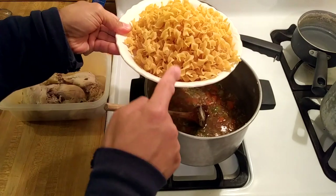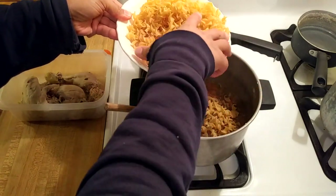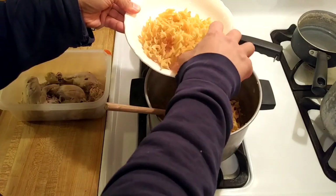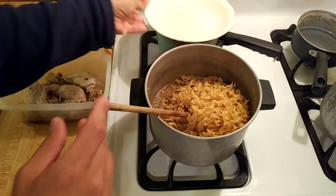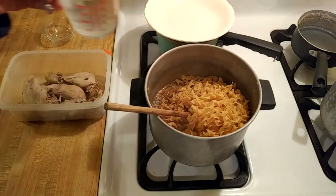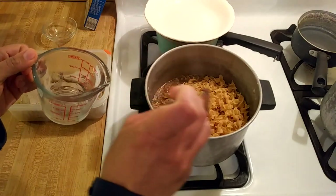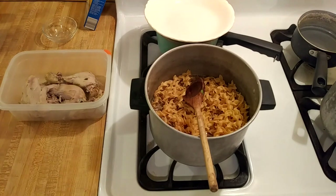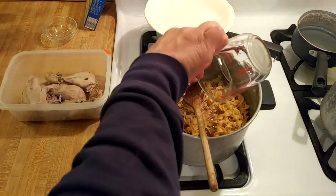Now I'm going to add six ounces of egg noodles. As I showed in one of my previous recipes, egg noodles seem to expand more than regular pasta does, so if you did want to use eight ounces or half a pound you could, but just be prepared that you might end up with a very noodley soup. As you can see there is not enough liquid in the pot to cover the noodles.